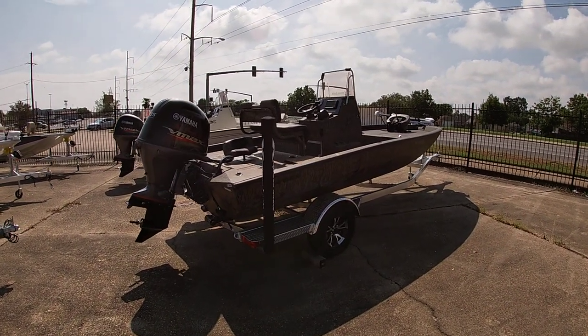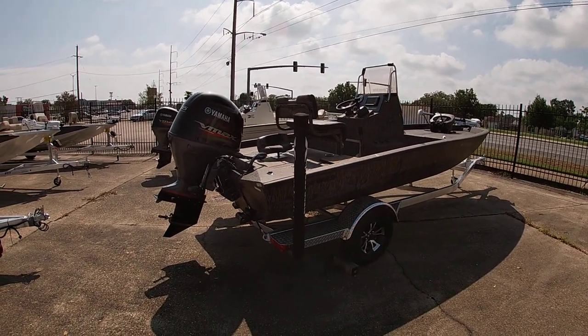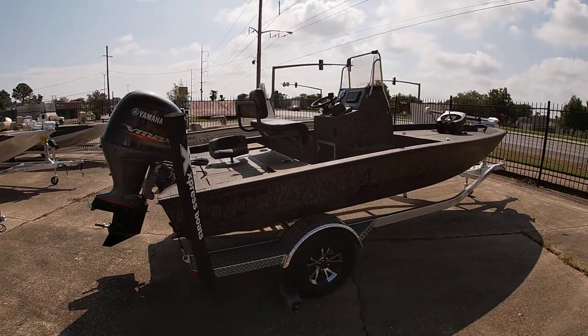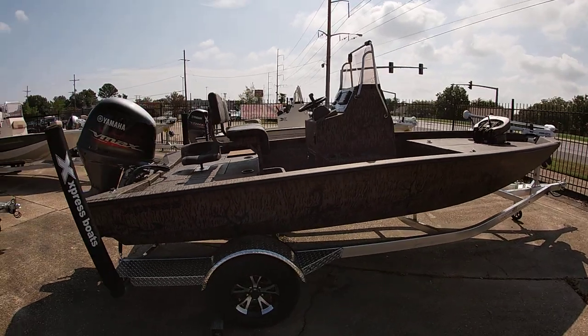Good morning everybody, this is Michael Pascoe from Benmarine. I'm gonna take a few minutes to show you one of our 2024 models. This is a H-190. This is a little bit different — as you can see, it's done in camo.